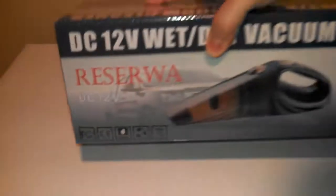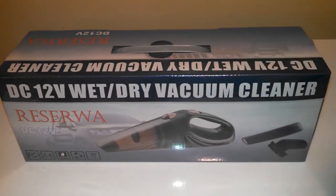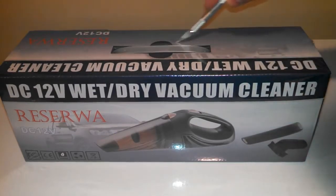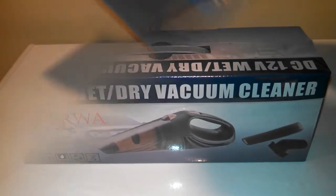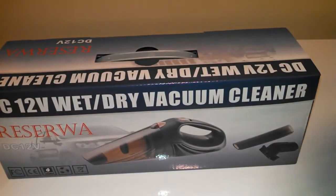I'm going to go ahead and open this up for you and we're going to take a look and see what's inside. I've got my little knife here, I'm going to cut that open and unwrap the goods. Got that wrapper off — let's open this box up and see what's inside.